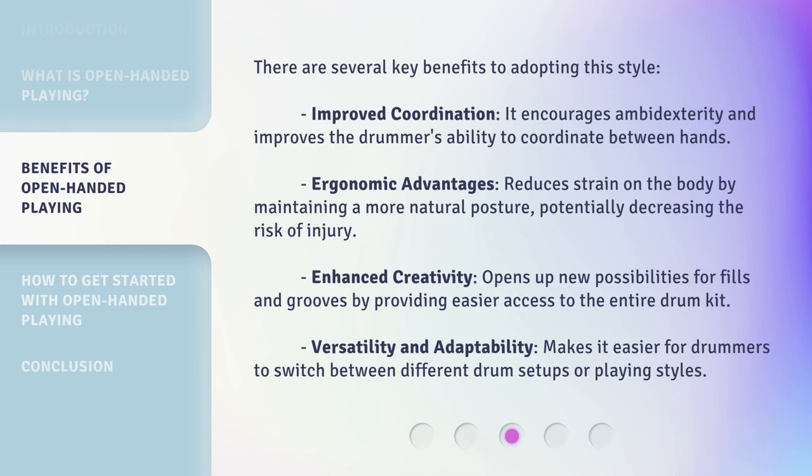There are several key benefits to adopting this style. Improved coordination: it encourages ambidexterity and improves the drummer's ability to coordinate between hands. Ergonomic advantages: it reduces strain on the body by maintaining a more natural posture, potentially decreasing the risk of injury. Enhanced creativity opens up new possibilities for fills and grooves by providing easier access to the entire drum kit. Versatility and adaptability makes it easier for drummers to switch between different drum setups or playing styles.